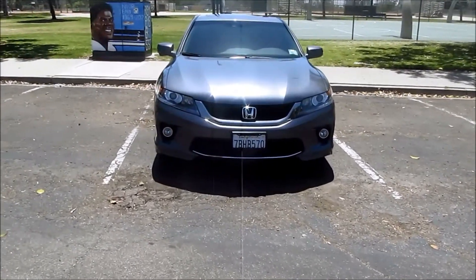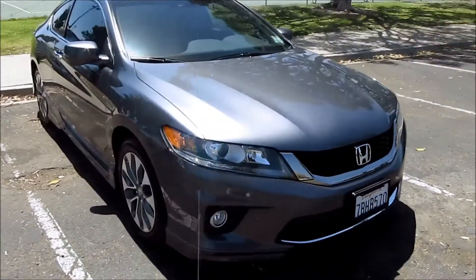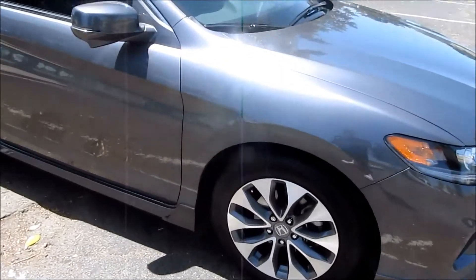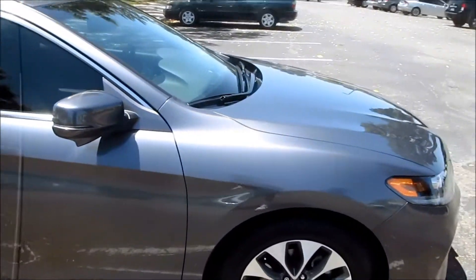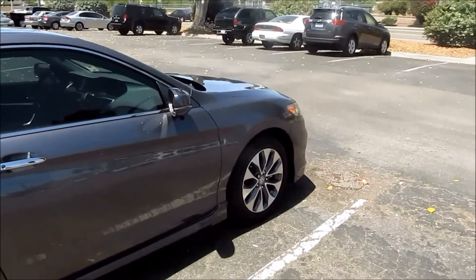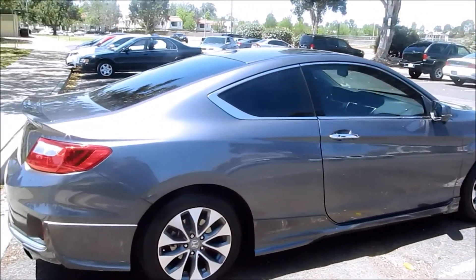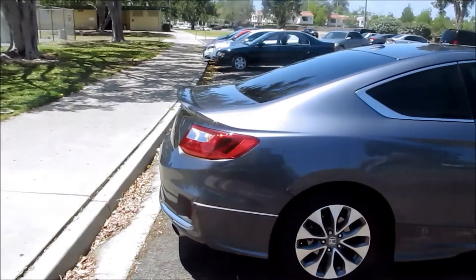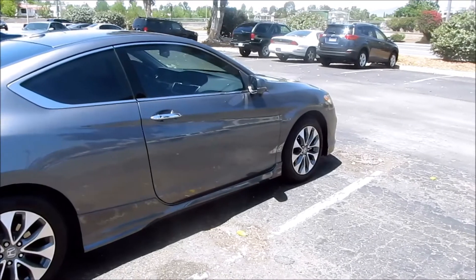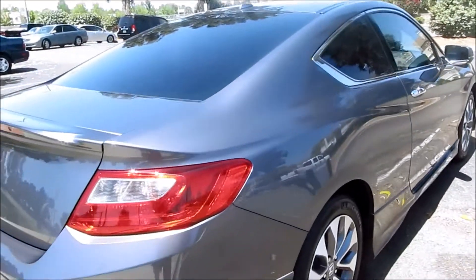What I've been using is a rinseless car wash solution with a gallon of water and some microfiber towels. I wash my car about once every two weeks — it takes about 15 minutes from top to bottom, including the wheels and tires. I don't take it to any detailing place or car wash, and to me my car looks pretty pristine — still looks brand new, the paint still has a shine.